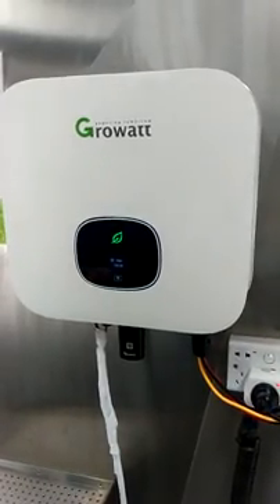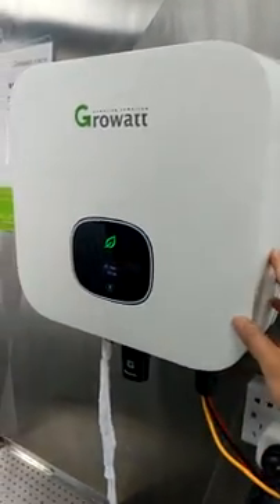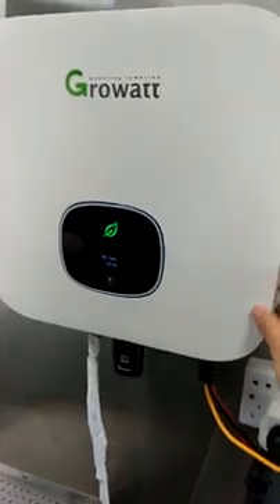In our headquarters, this is a demonstration for our newest generation inverter, the Glowatt TL-X inverter. As you can tell, it is very small and very light. The weight for this one is only 10.8 kilograms. And this one is a 5 kilowatt output on-grid inverter.